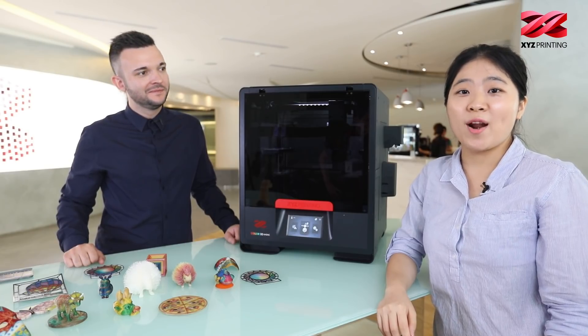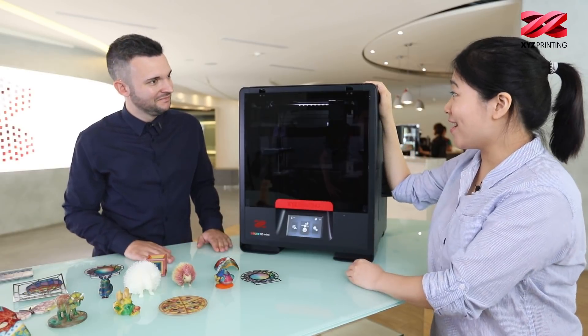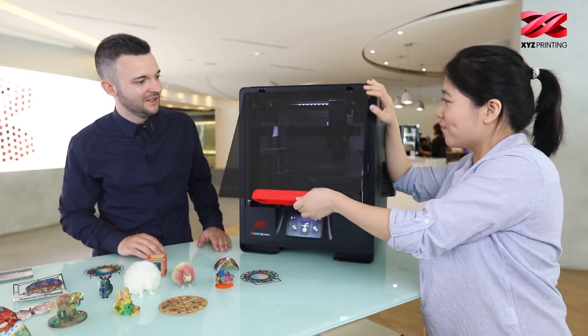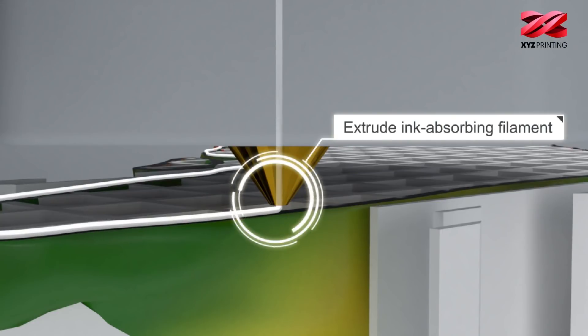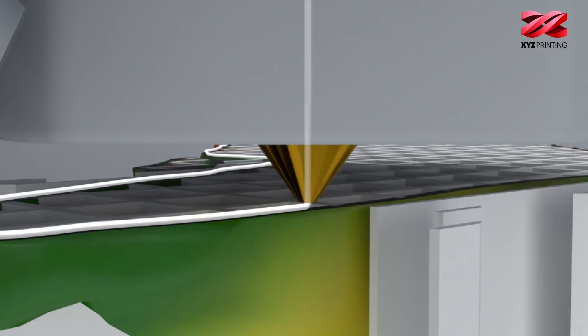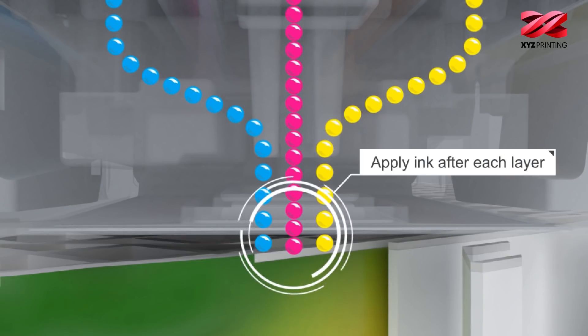Alright, let's check out this gem right here, the DaVinci Color Mini. So why don't we open it? Wow — so you can see the print bed. You may not know the size of it, but it actually has quite an impressive print size. At 5.1 cubic inches, it gives you all the options to print all you need, and remember, it's in full color.